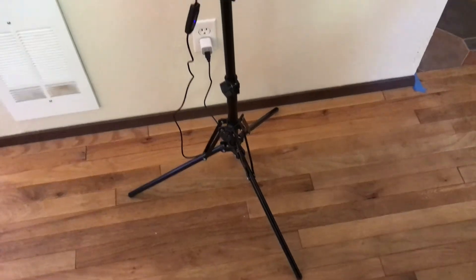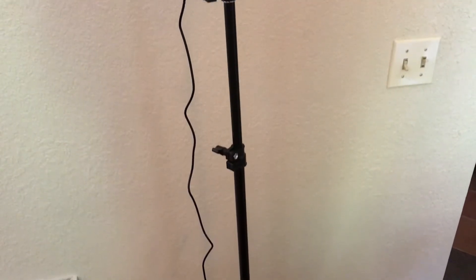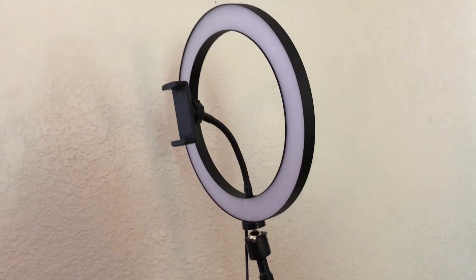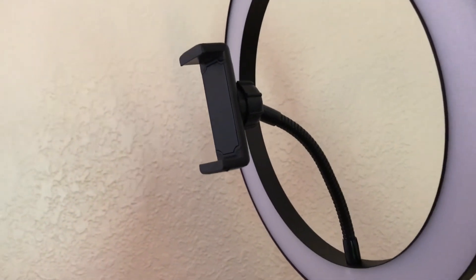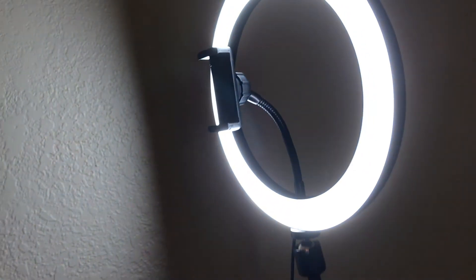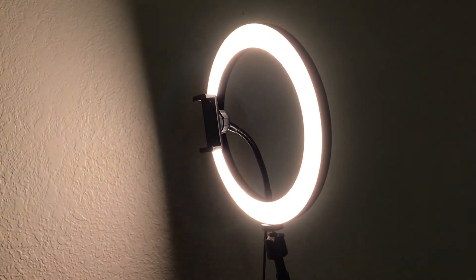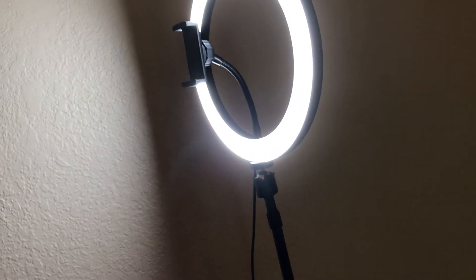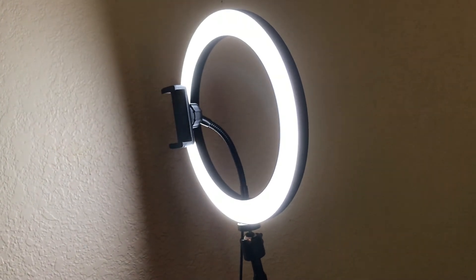We've had a small equipment upgrade. This is a new stand designed to hold smartphones so that you can use them as a stationary camera. On top, there is actually a light source, and this is a spring-loaded phone holder right here. Here is the light turned on, and it has several different settings for the light.